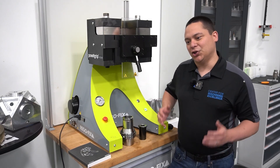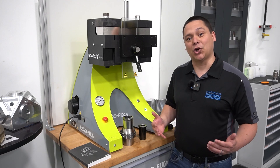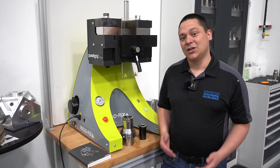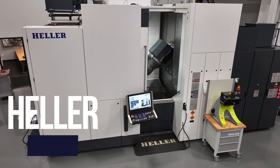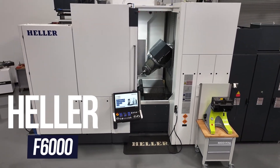With the PG-48, you can now utilize our system on much larger, more powerful machines. We're here in Troy, Michigan, thanks to Heller, to show off their new F6000 and the new Power Grip PG-48.